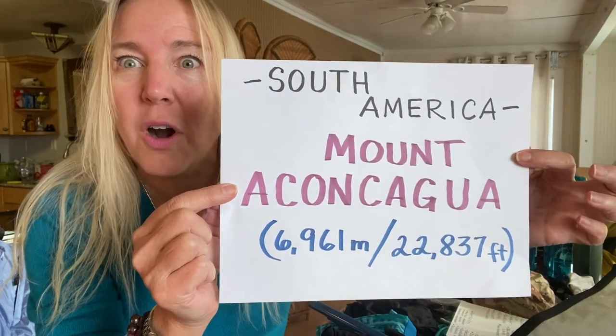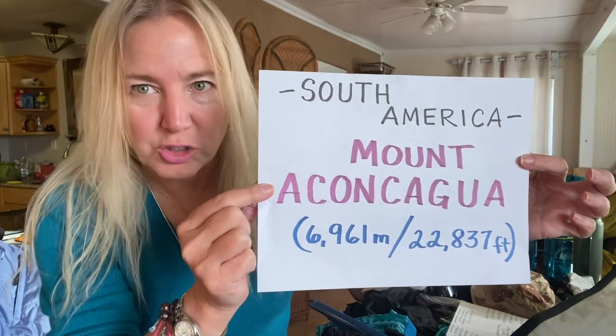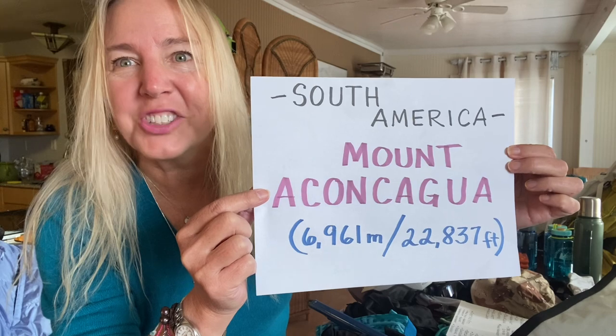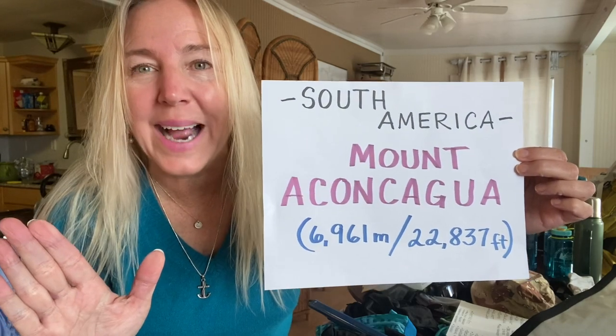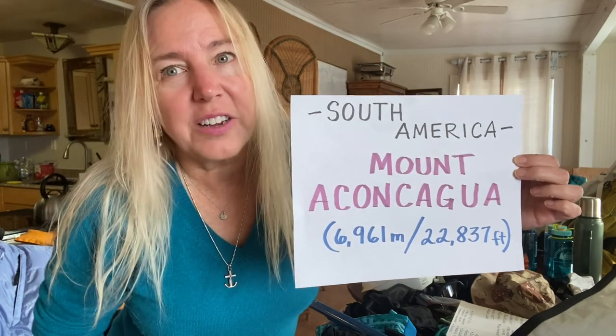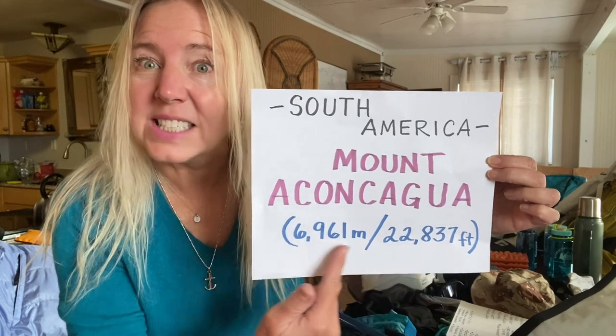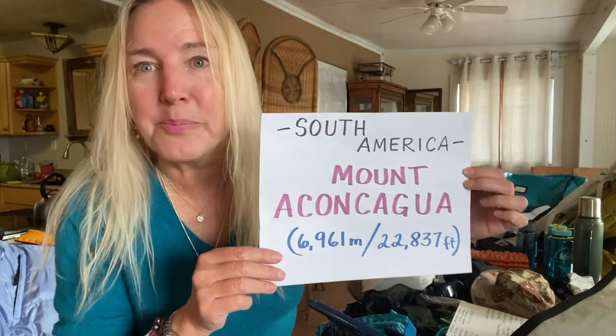Hi, and welcome to Travel Adventures with Island Girl, also Sailing Adventures with Island Girl. Today we are going over the gear list for Aconcagua. I'm leaving for this mountain in about two more weeks, so I'm going through my final preparation for all the gear I'm packing. Mount Aconcagua is actually the largest summit outside of Asia in the Western Hemisphere — it's almost 23,000 feet. This is going to be the highest I've been to. So let's go through our gear list and see what we pack.